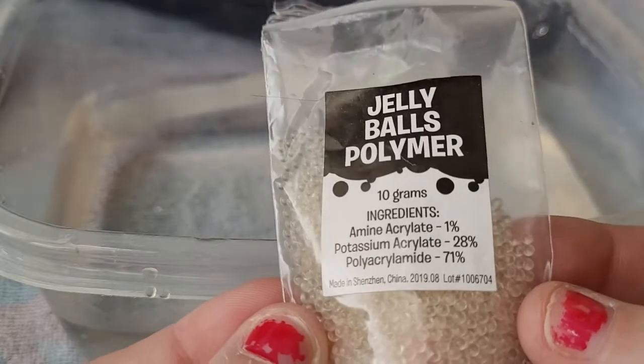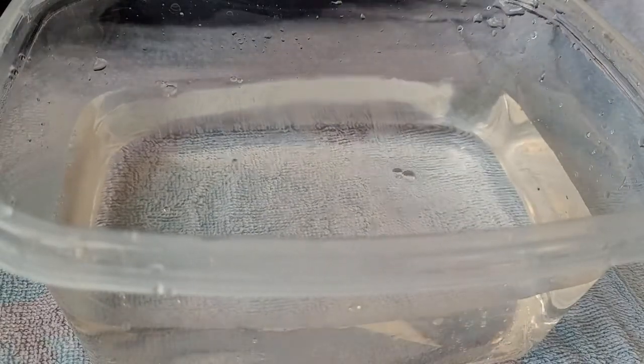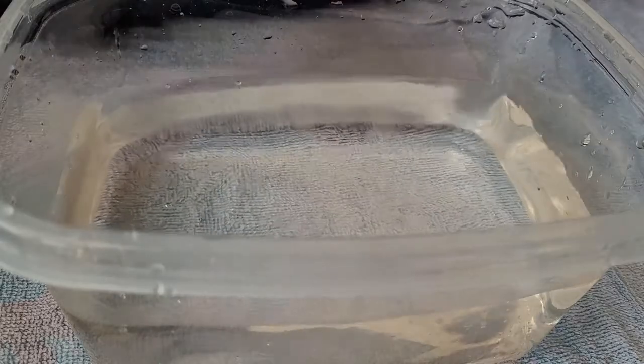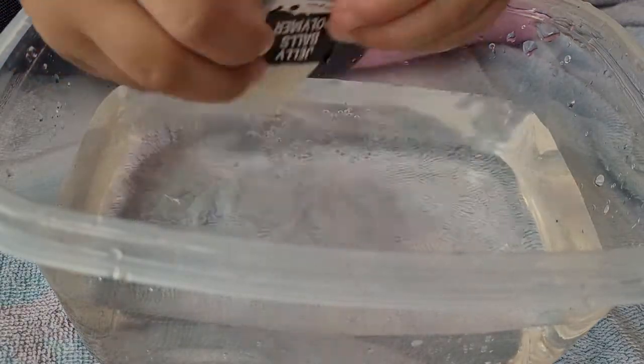Okay, here's what it says to do: pour in water and the jelly balls polymer. So this is our jelly balls polymer — that's what's in there. We're going to learn all about polymer. Look at how tiny they are! I'm going to have her pour them in the water and we're going to see what happens. I think they're going to grow!